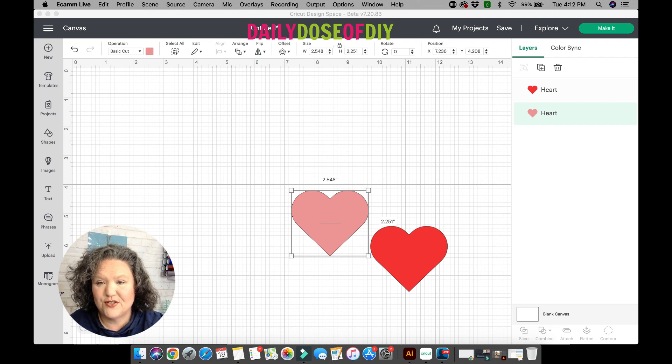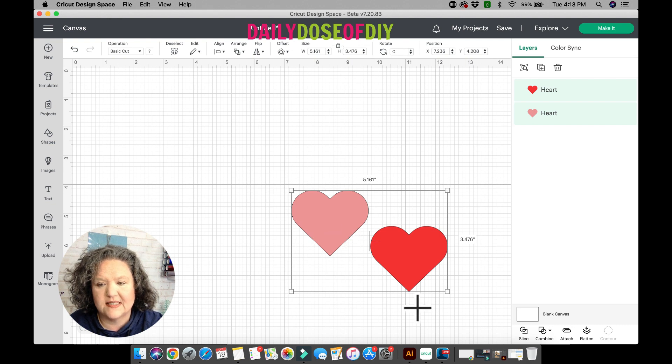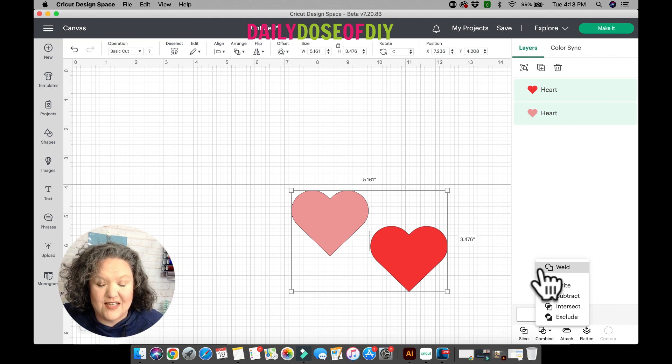At the bottom of the layers menu, Slice is still available, and Attach, Flatten, and Contour are still there — they did not change. We also have something new called the Combined Menu. These are all grayed out when you only have one object selected, but once you select two or more objects they become available. Once you click the Combined Menu you'll see Weld is still up there as well, so all the controls you're used to are still there.